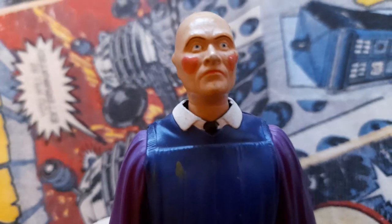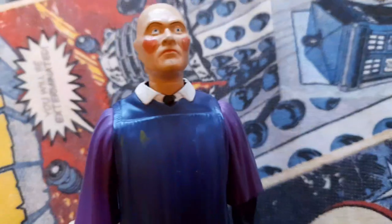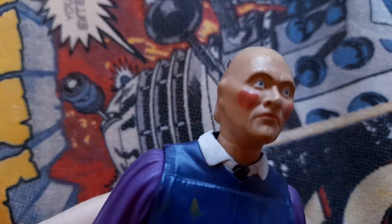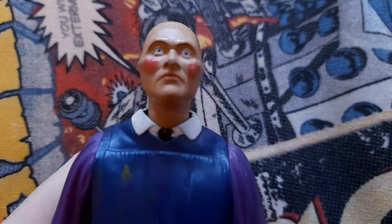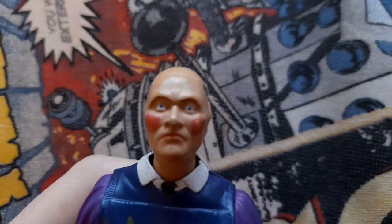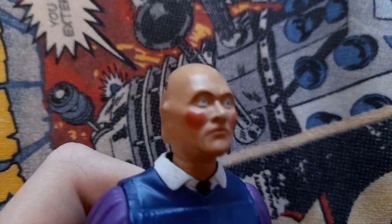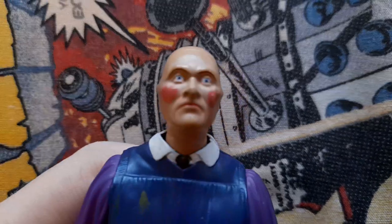Hello, today we're doing a review on this — it's a Doctor Who Series 5 figure, and it is a Smiler with the rotating reveal head. I'll show you what the face looks like in a second. So the head sculpt on the frown does look really good — kind of looks like the frown they have in the episode 'The Beast Below.' They have detailed cheeks, blue eyes.